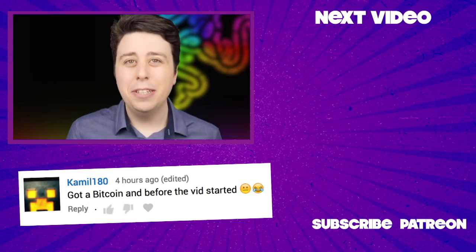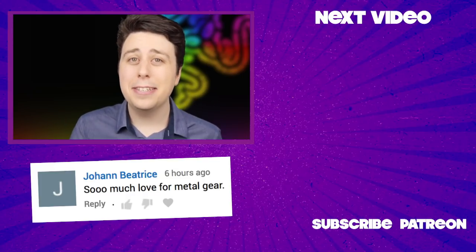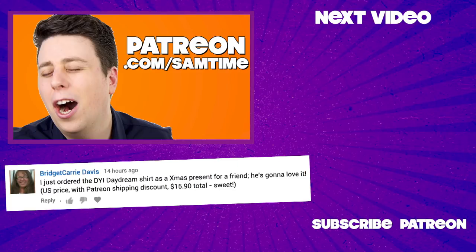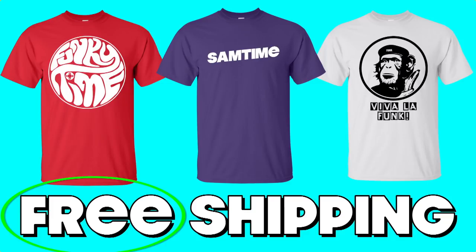Hey everyone, thanks for watching the video, and no hard feelings to any Razer fans — I do actually like some of their ideas. Like free shipping. I'm going to steal that one. Anyone supporting the show on Patreon for $5 or more now get free international shipping at funkytime.tv. Get some funky threads today, and thank you so much for your support.